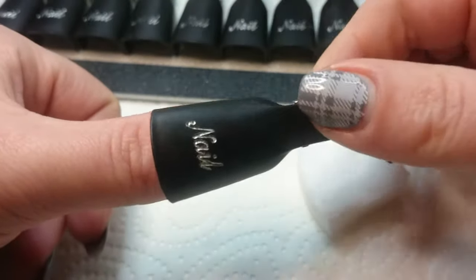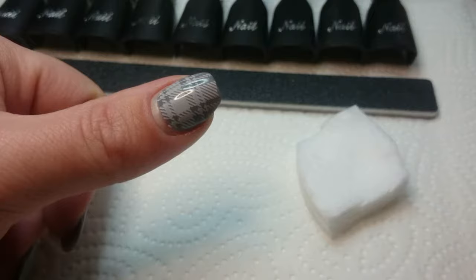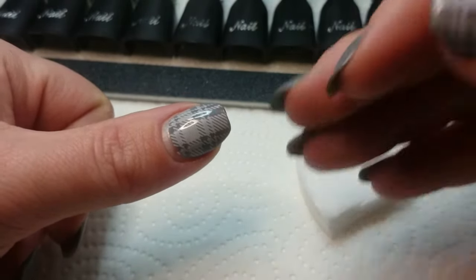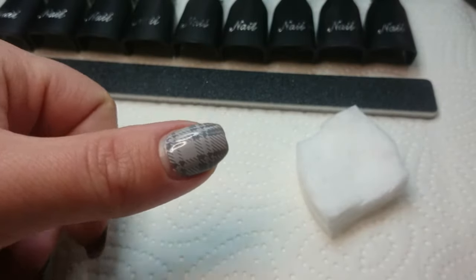Then I'm going to use these handy little clips with some cotton pads that are going to be soaked in acetone, and I'm going to soak them off like that. I'll time it — I think I'll go for five minutes soaking and then come in and try to remove it and show you how that goes.